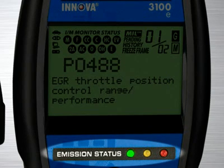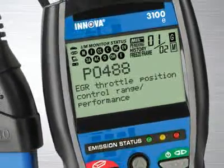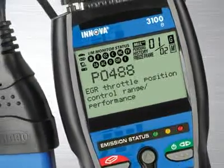Green means pass, yellow means there could be potential problems, and red means you will fail an emissions test. Other diagnostic tool manufacturers charge over $100 for this feature alone, and a separate reader has to be purchased.